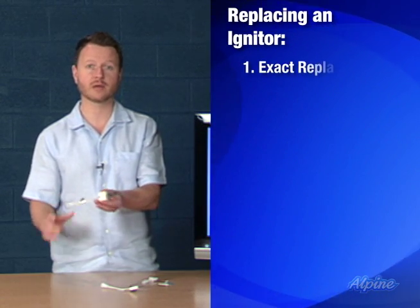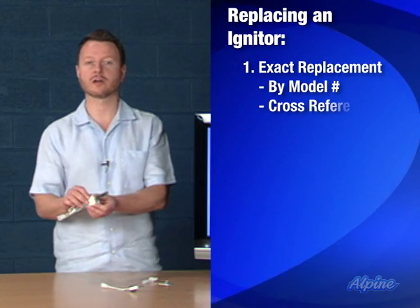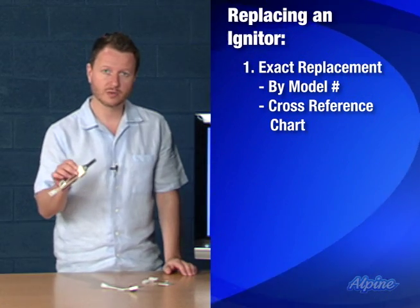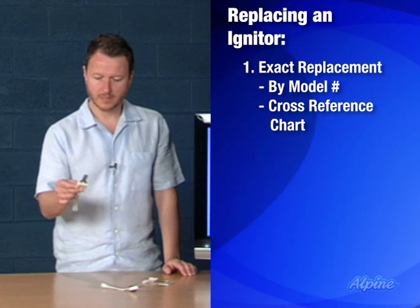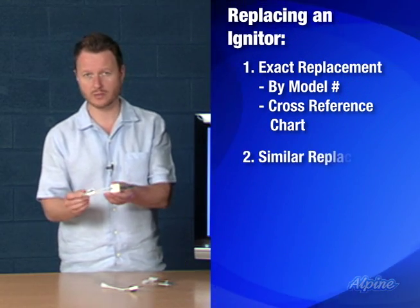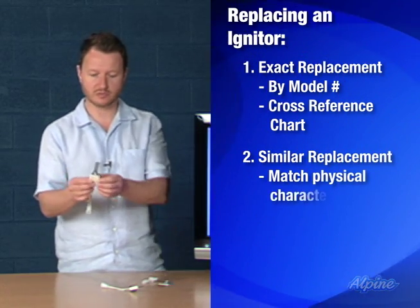There are two different methods you can use to find your replacement. One, look at the model number of the one you have — either find that exact model on our website, or use our easy online reference chart which will recommend a replacement model that should fit right in place. The second method is to visually inspect the one you have, then look at the ones we have online and find one that looks most similar.